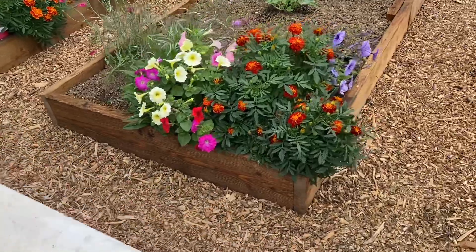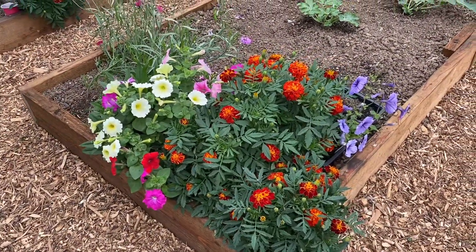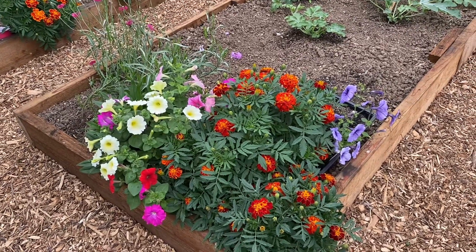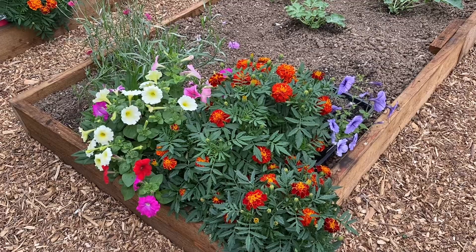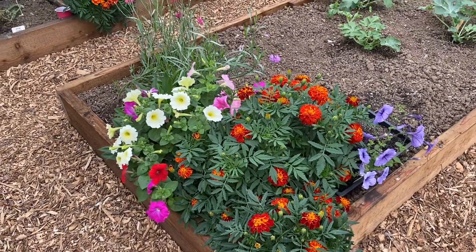In the end of the middle bed, we've just got random flowers that I grew and put out here, there, and everywhere. Odds and sods I had left over — I just chucked them in the end of the bed. Why not?